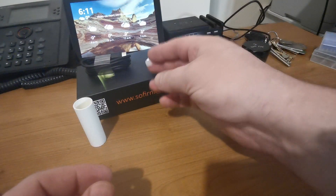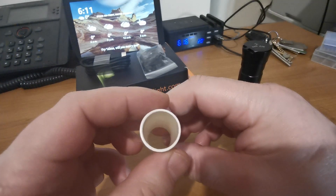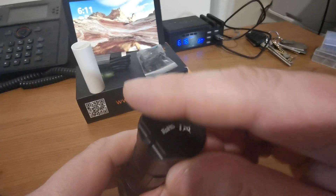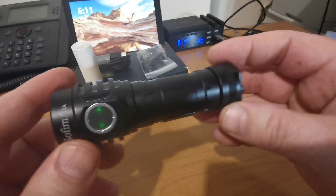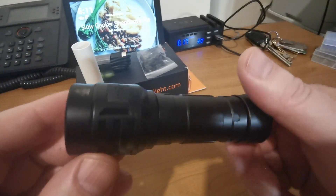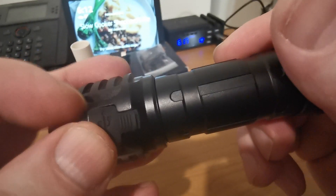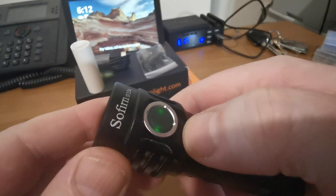It comes with a lanyard, USB-C — yes, USB-C charging — and a little adapter that lets you insert an 18650 instead of the 21700, which is a nice touch. I've checked it with a variety of batteries; it's not particularly battery fussy, and it does have overcharging and over-discharge protection built in as well, so you're safe to put in whatever you want, subject to decent quality of course.